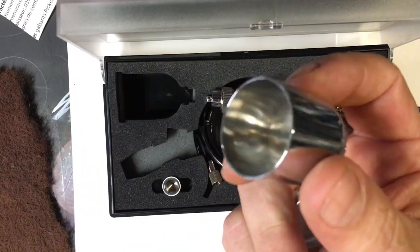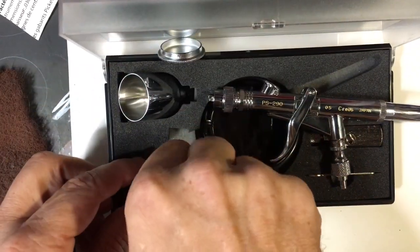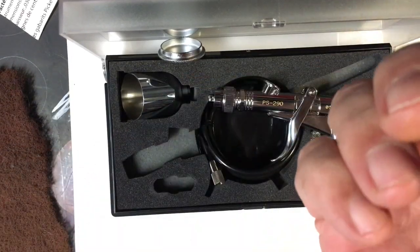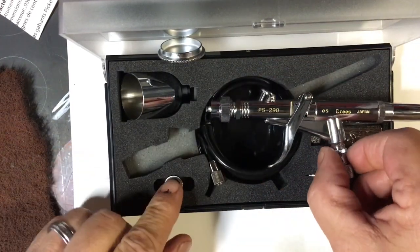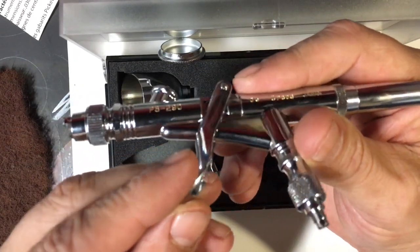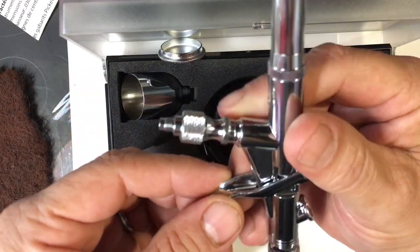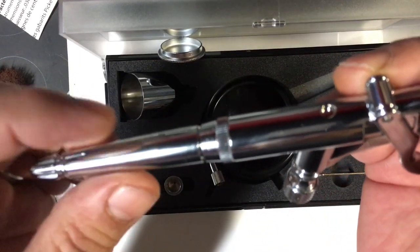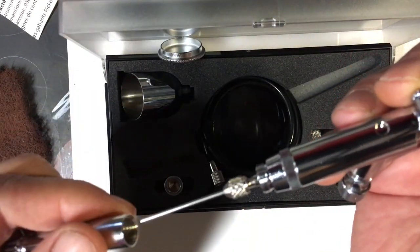You can see the finish — like everything I've seen from the Creos line to this point. There's your round cap that comes in the package, which we'll probably actually make use of. Again, like anything I've seen with the Creos line, the finish on these things is always absolutely beautiful. Everything's tight.